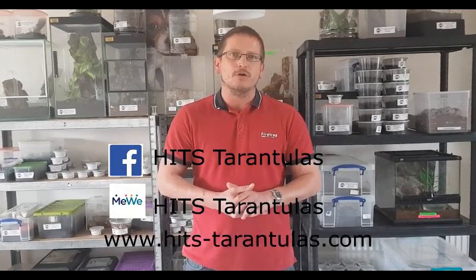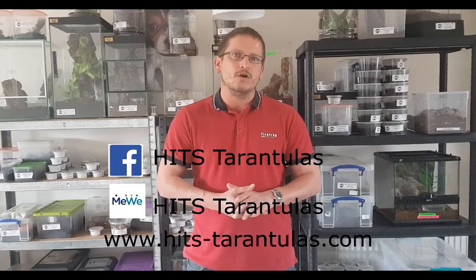Thanks for watching our video — we hope it's helped you and informed you on the best practices for packaging spiders for shipping. Just be aware to consider the sort of tarantula you're shipping, the size of container you'll need, and how much moisture it needs, because some spiders obviously require a lot more than others and for some the moisture will actually have an adverse effect by the time it arrives. We hope you enjoyed the video — don't forget to like, share and subscribe. You can find us on Facebook at Hitch Tarantulas, on MWE as Hitch Tarantulas, and also our website at www.hitch-tarantulas.com. Thank you.